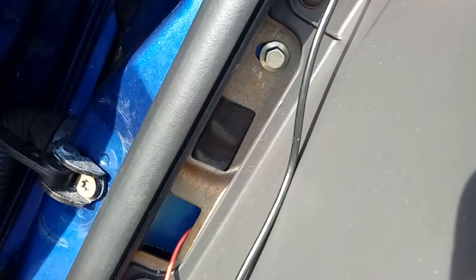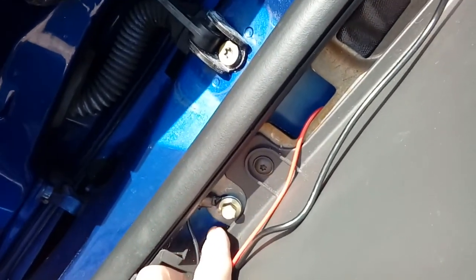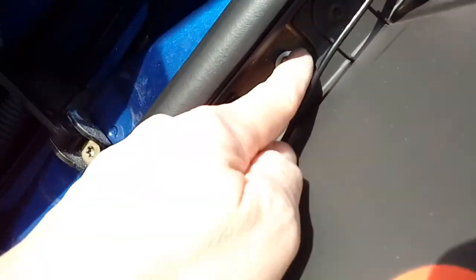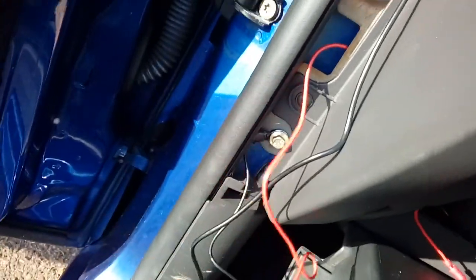Excuse me guys, it's rather cold today — just about freezing, hence the snuffles. You've got your earth connection here. I've removed the 10mm bolt at the bottom — don't worry, your dashboard won't go anywhere as there's more than one holding it in. Put a ring terminal behind it and that is your earth connection done.